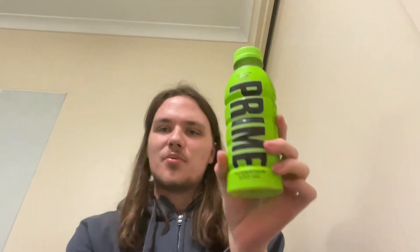So we're just going to chug one bottle and see how long it takes. I'm not a chugger, I haven't really chugged before. We're starting off with the Prime lemon lime — why not.